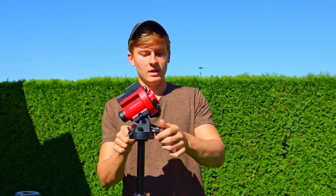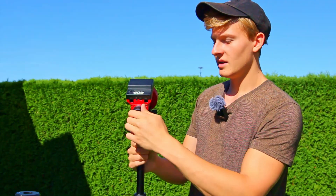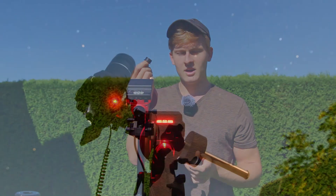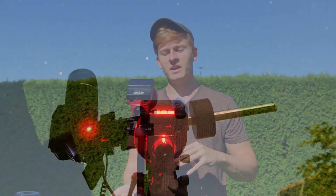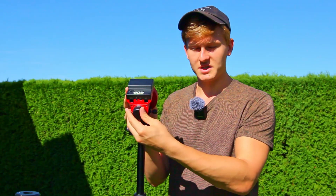To look through the polar scope, you remove the adapter at the back and another piece at the front, and then you can simply look through it and see Polaris if your star tracker is aligned. Especially in the beginning, aligning to Polaris can be quite challenging, but after practicing multiple times it becomes relatively easy — and with a shorter focal length it's easier to achieve round stars.